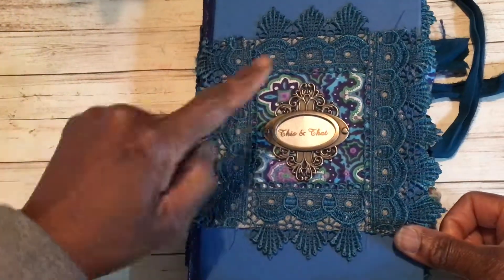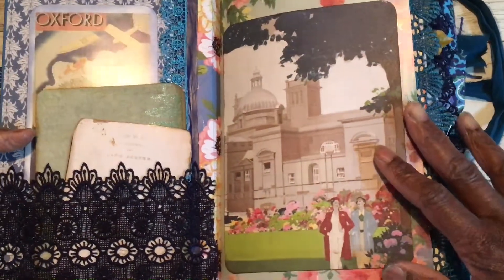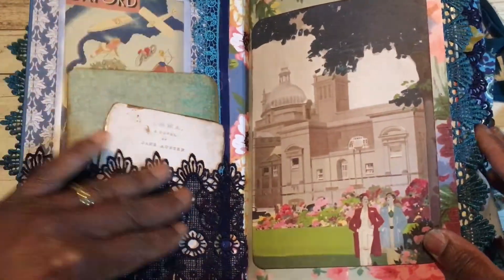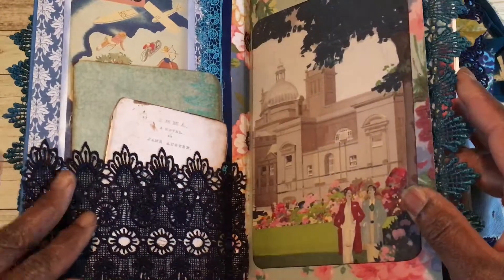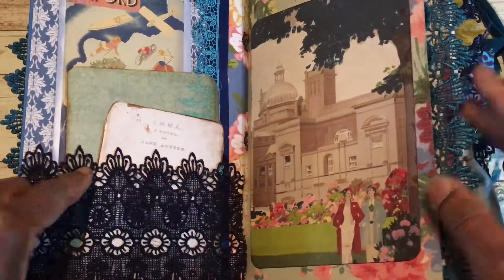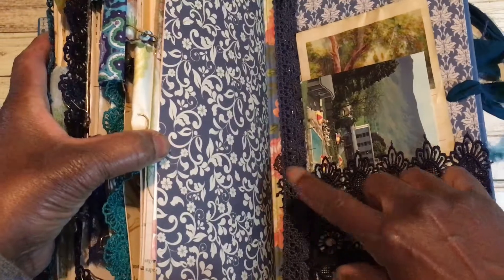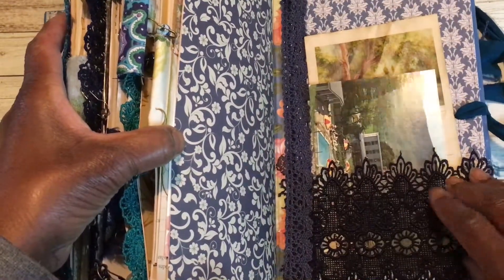This one is wrapped twice around in a teal coloured sari silk which is beautiful, and it has the Tim Holtz embellishment on the inside. On the front we have a gorgeous lace pocket — it's horizontal across the front, whereas it was vertical on the other one.